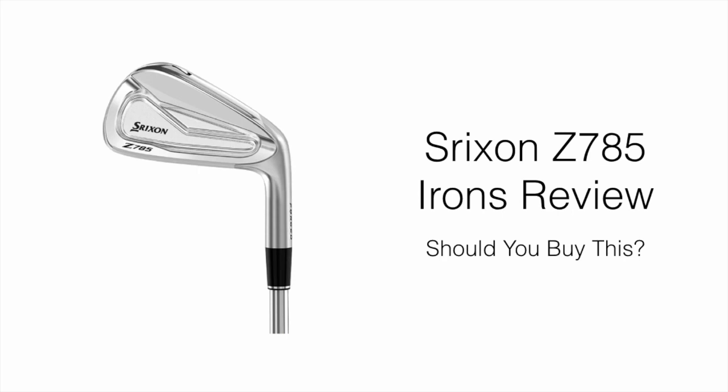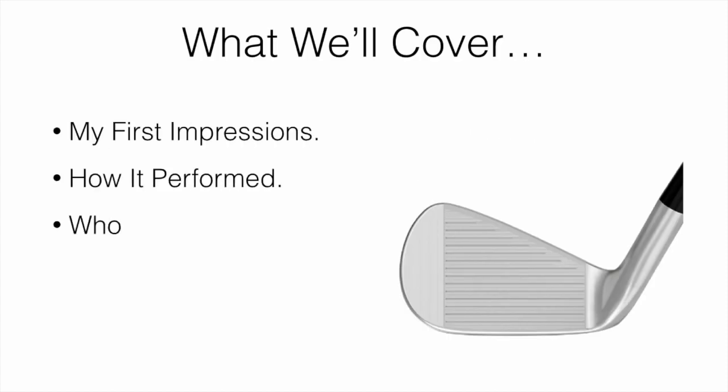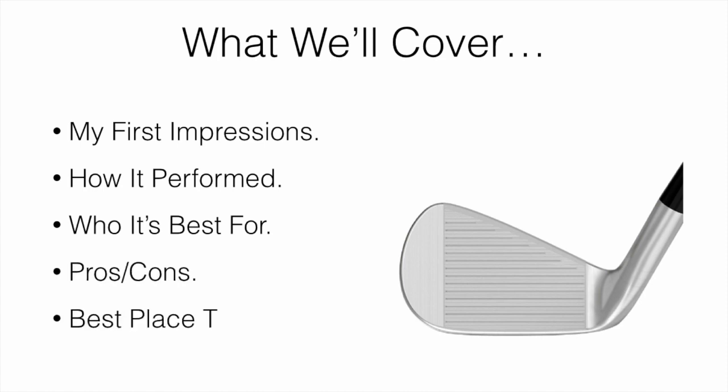In this video, I'm going to be reviewing the Shrixen 785 irons and whether or not they're worth picking up. What we're going to be covering are my first impressions, how it performed for me, who it's going to be best for, some pros and cons, and also where the best places to buy.